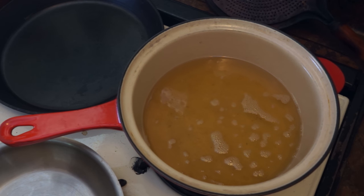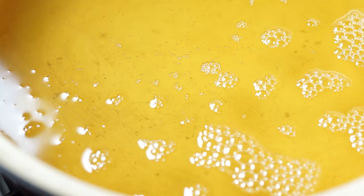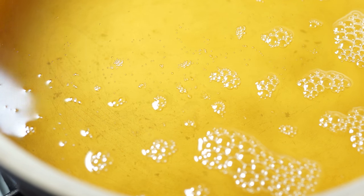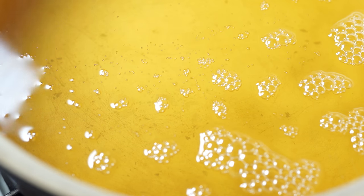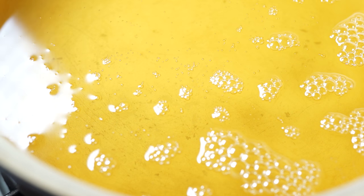Water only gets so hot before it turns into steam — around 212 degrees — but oil will just keep getting hotter and hotter. Right now I'm going to turn this down and keep an eye on it until those bubbles stop. There's smoke coming off of this, which is a lot hotter than I want. With oil you can't really tell how hot it is without a thermometer, so I'm going to turn it down more and let it cook slowly until we're seeing very few or no bubbles.